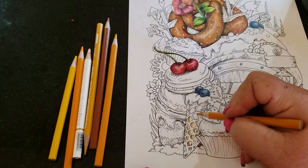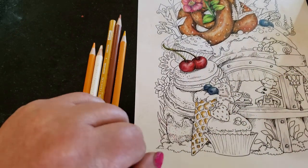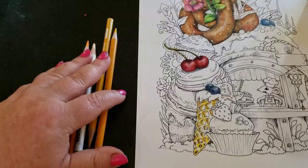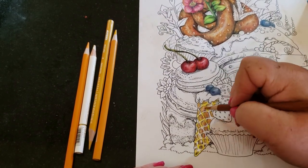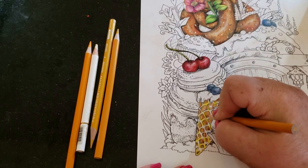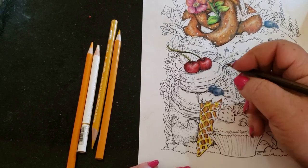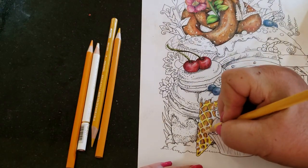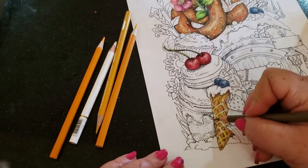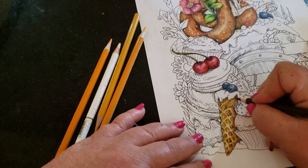Hi guys, welcome back! I'm really excited about today — this has been on my mind since the beginning of the year to start teaching this method. With COVID going on and the world changing, it was not the right time. Now is the right time. I'm going to teach you a new way of coloring. Even if you're a beginner who started two weeks ago, you will be able to do this. Coloring books were designed for relaxation, fun, nostalgia — bringing you back to that zen, childlike feel.